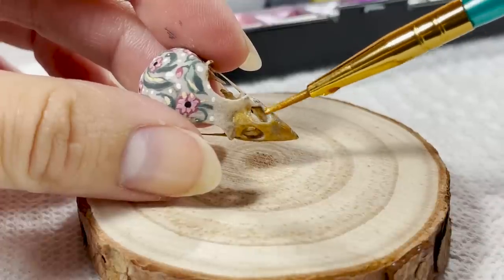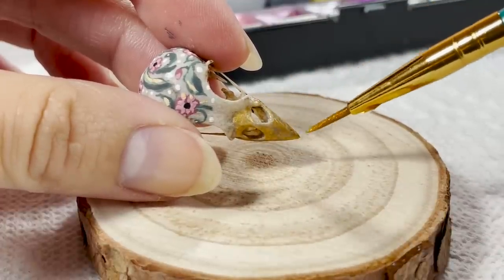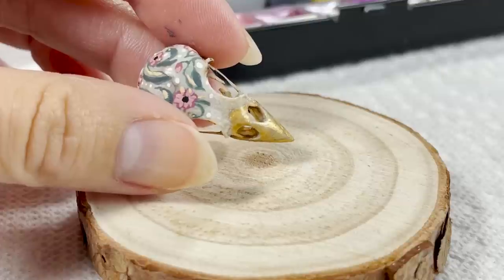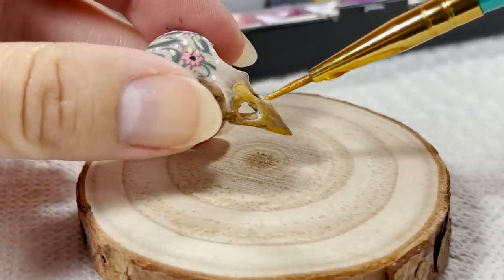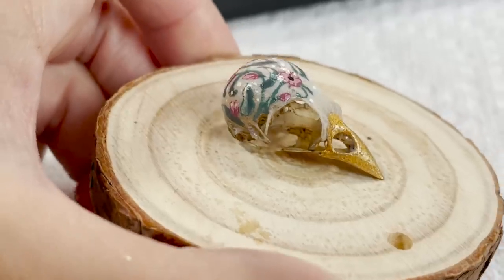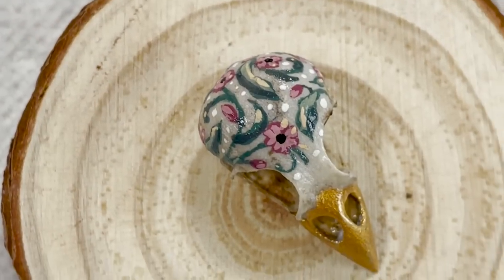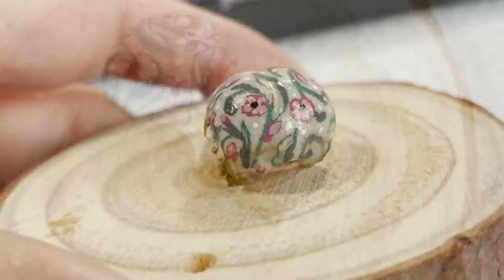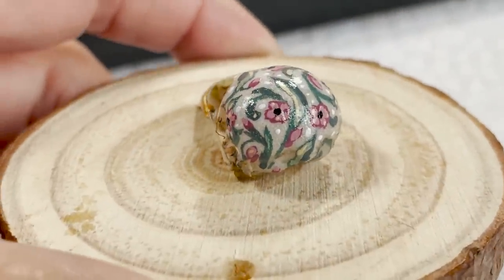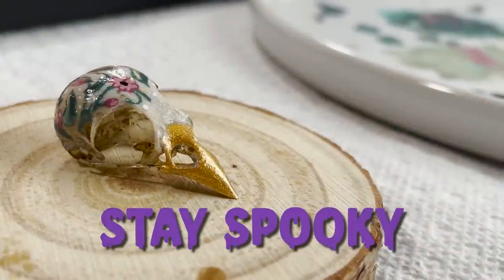I learned that the hard way and had to pick bits of dirt off the first layer of clear coat, because I did my spraying outside and blew my little tiny skull into my garden. Whoops. I hope you guys enjoyed the process of this first artistic endeavor from my Halloween Spooktacular art-a-thon. Thank you so much for watching, and don't forget to stay out of trouble and stay spooky. See you ghouls later!